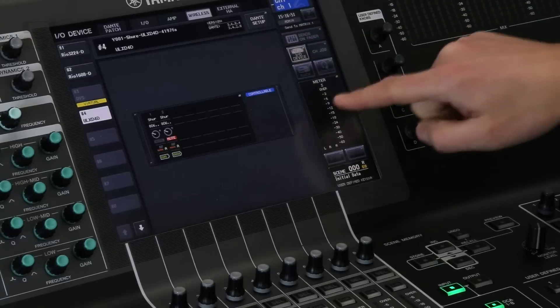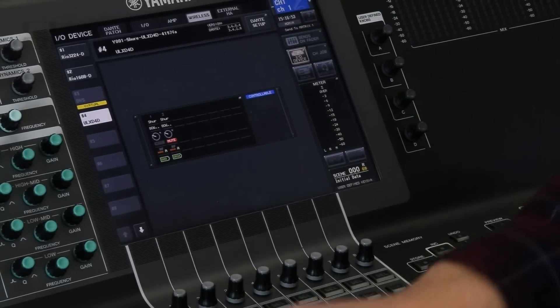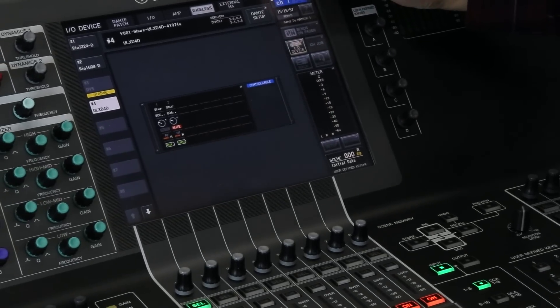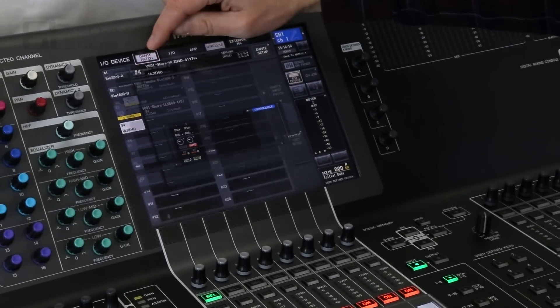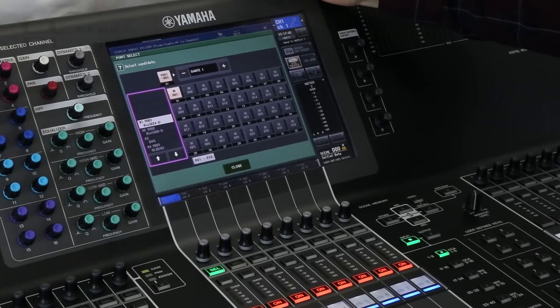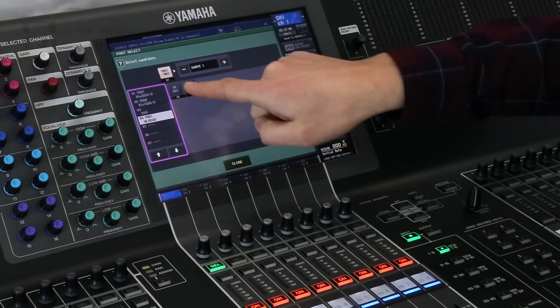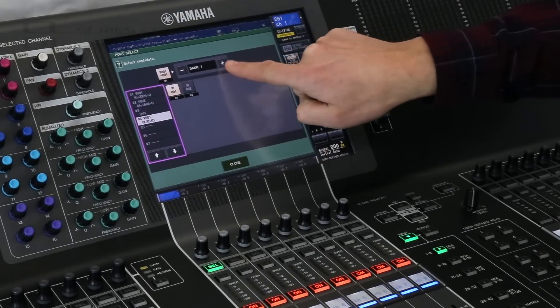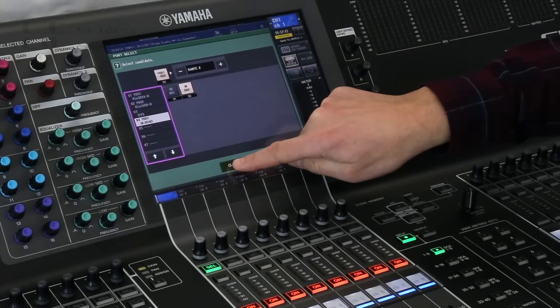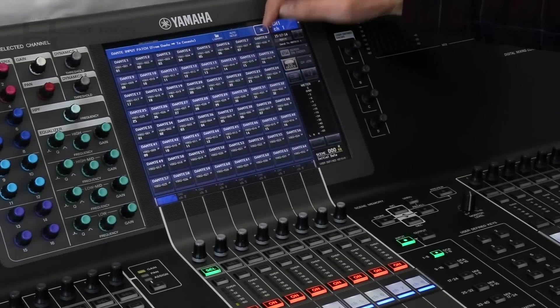When we patch the microphones to channels we can see the details in the channel views as well. Go to the Dante Patch menu — Dante Input Patch — then channel one is going to be the first ULXD, and channel two is going to be the second ULXD.